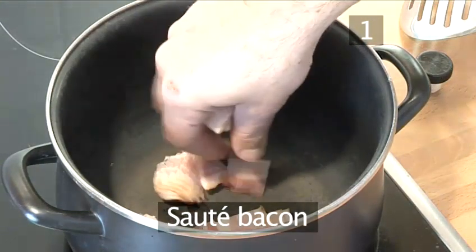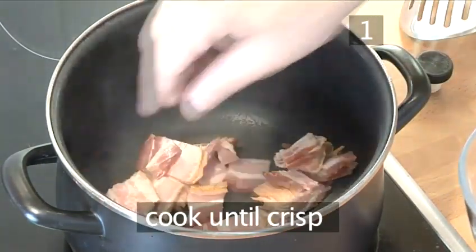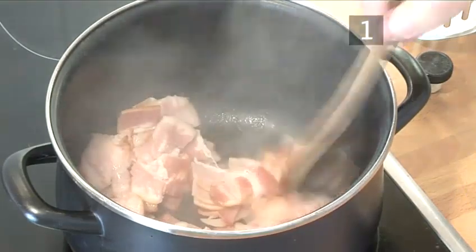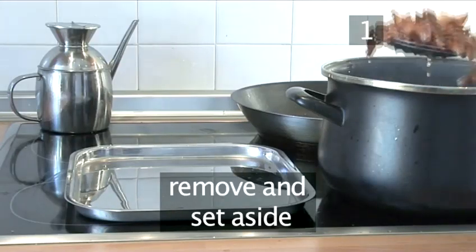Step 1: Sauté the bacon. Sauté the bacon in the casserole until crisp, then remove it with a slotted spoon and put it to one side.